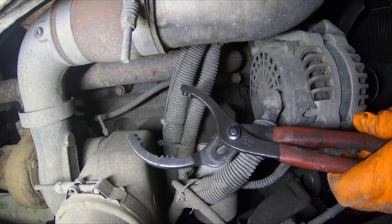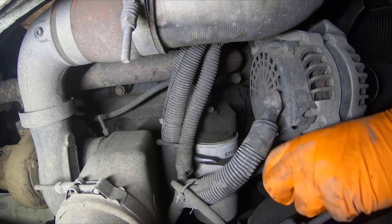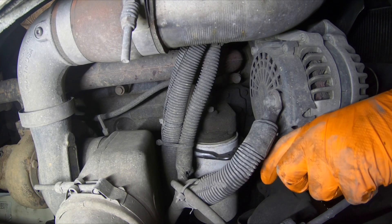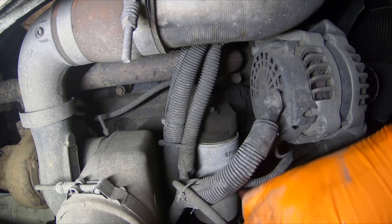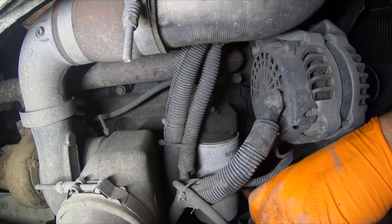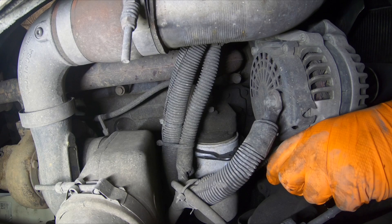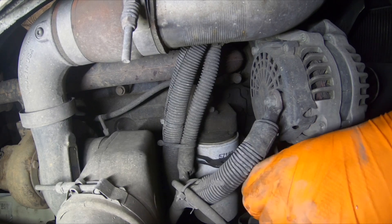Use your oil filter pliers and reach down in here between all these wires. Grab the oil filter at the top — if you grab it down lower you're going to crush that filter and risk puncturing it, which will end up with oil all over the ground. So remember, grab it up at the top where it's strongest, and just spin it backwards.